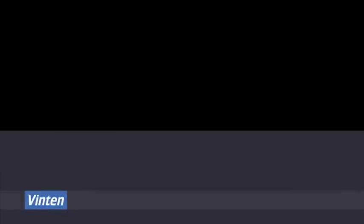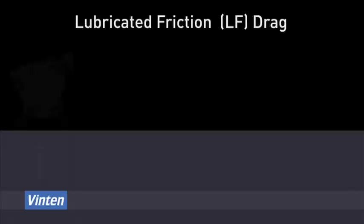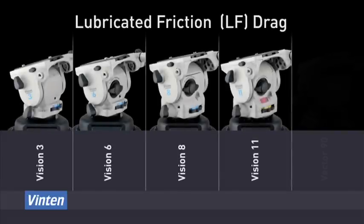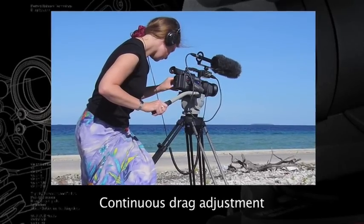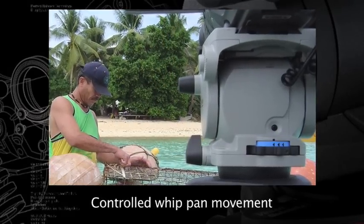Vinton offers two different drag systems. Lubricated friction drag, otherwise known as LF drag, can be found on the Vision 3, 6, 8 and 11, as well as on the Vector 90. LF drag is an infinitely adjustable friction system combined with a unique lubricant fluid, allowing for fine adjustment of drag levels as well as whip pan at any level of drag.